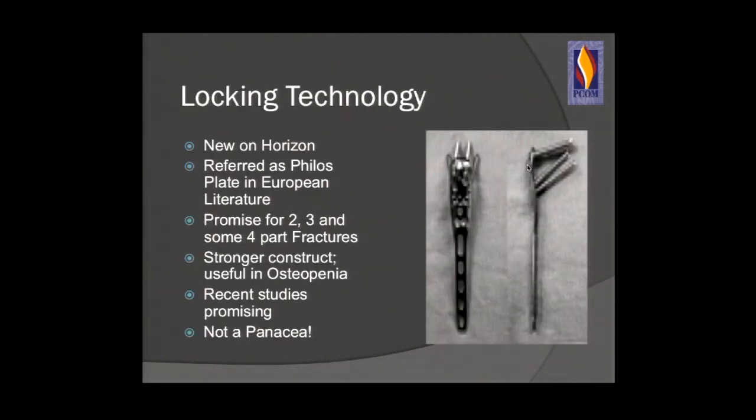Locking technology came out when I was a resident — I graduated in 2003. It was referred to as the Philos plate in the European literature, came out by Synthes, and was shown to have promise for two-, three-, and some four-part fractures. It was noted to be a stronger construct, useful in osteopenia. But bad bone is bad bone — the implant will not correct bad bone, and it is not a panacea.